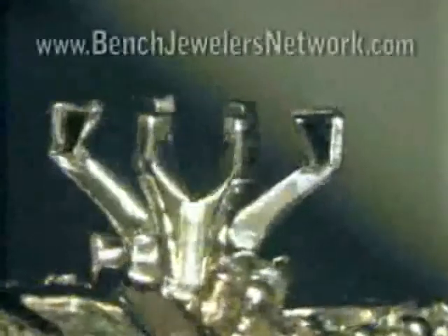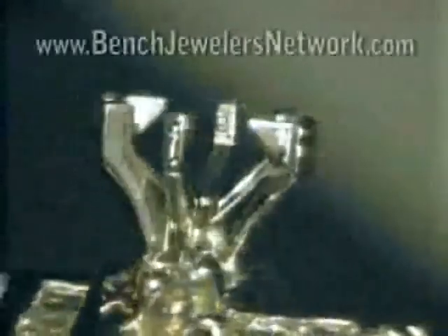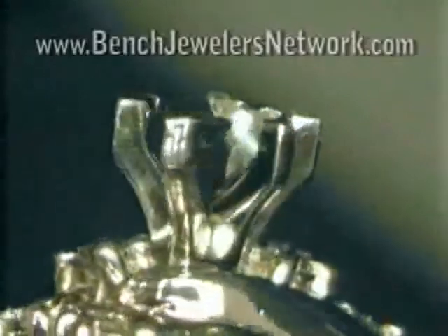This is a new style of dice truck marquee crown that is very popular today. It has a nice thin look to the end prongs, but provides a V-tip on the points.